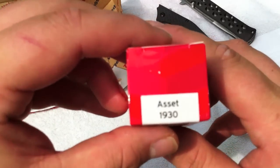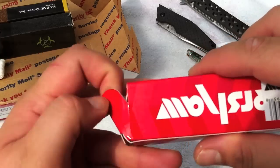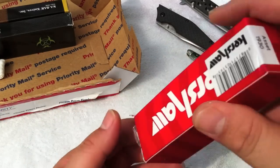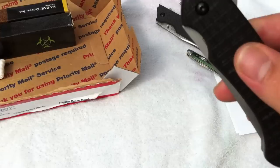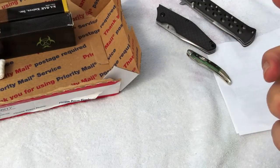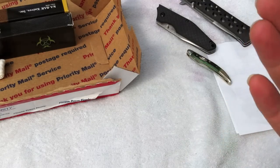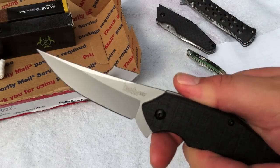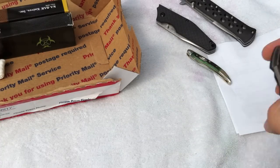We got the Kershaw Asset. Another flipper assisted opening. Not as quick as the Drone, but nice blade shape. It's just a satin finish rather than the stone wash of the Drone.